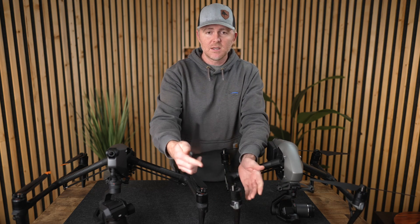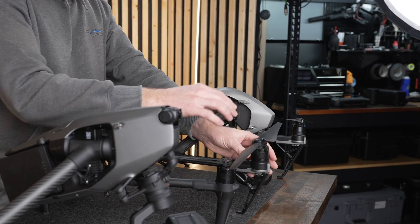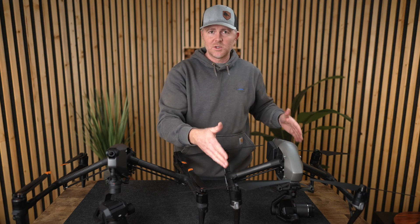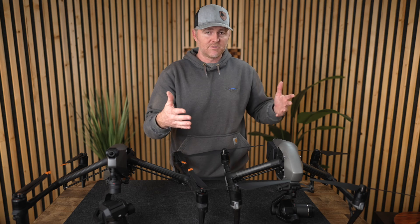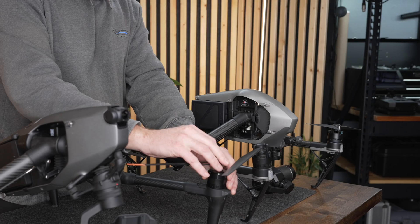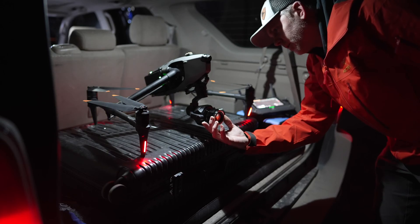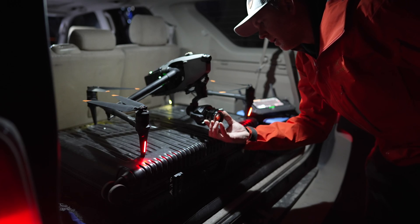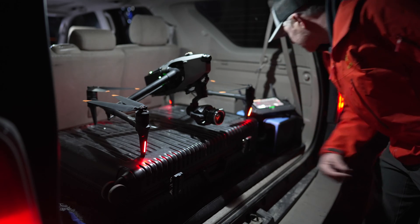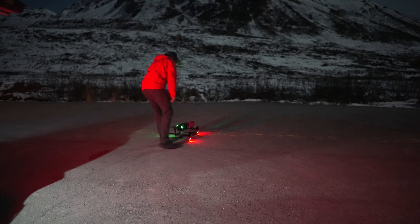Some other user improvements include quick-swap propellers — you just take them off. With the Inspire 2, I was constantly checking to make sure the rigid propellers were on, and they took up a fair amount of space. With the new Mavic-style foldable propellers that click on and off easily and can't be installed the wrong way, I can leave the Inspire 3 set up in the back of my car and move position to position ready to go.